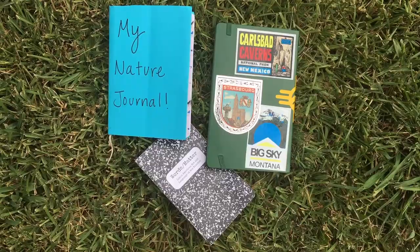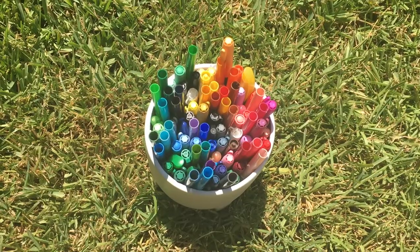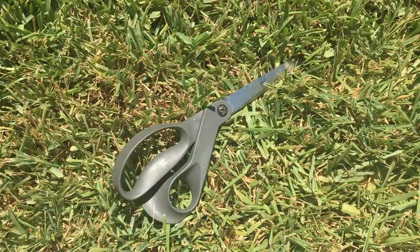To create your nature journal, you will need a homemade or store-bought notebook, writing utensils, glue or tape, and scissors.